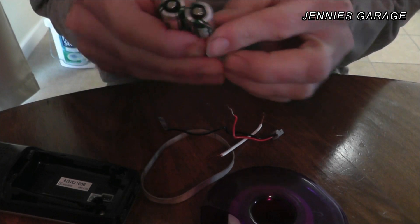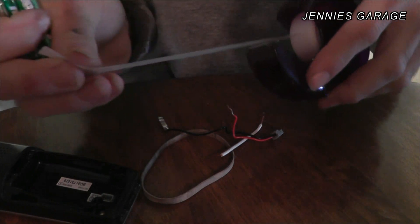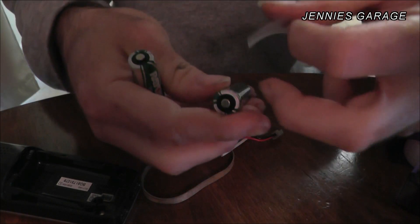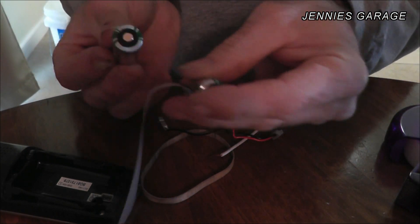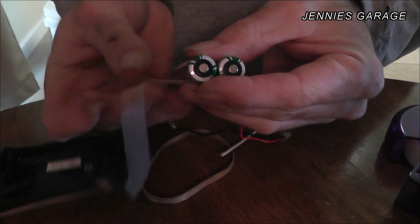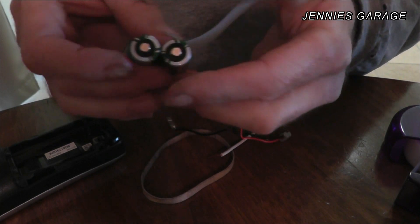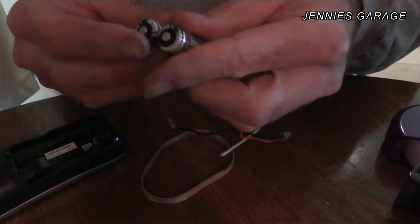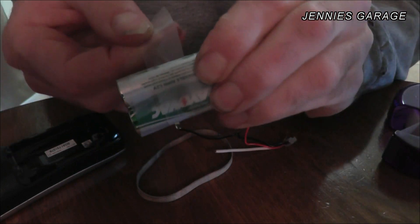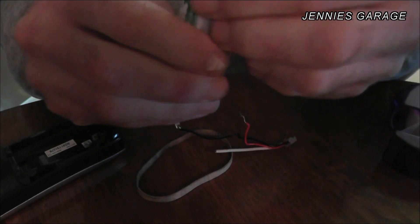To get started, I'm going to tape these two batteries together like this, pretty securely taped together. I don't want any movement that would cause a connection to become lost.